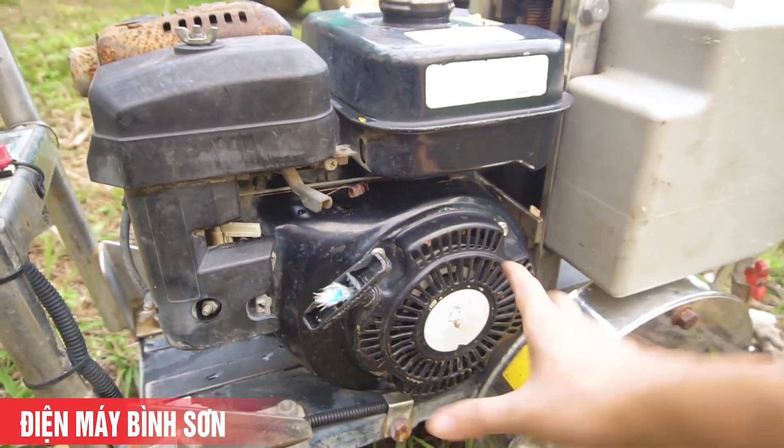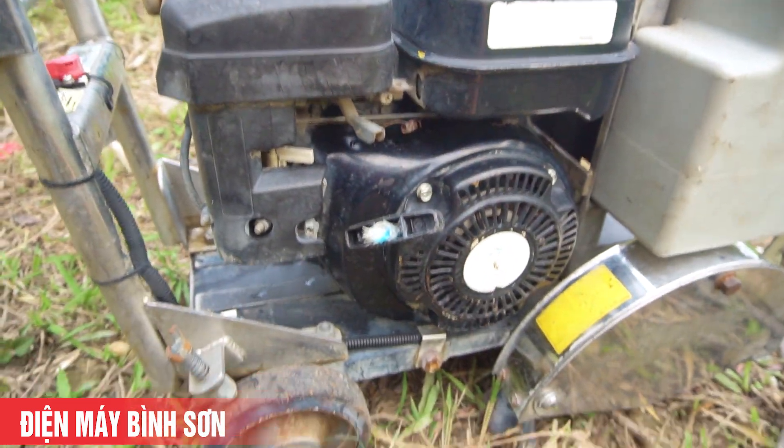Máy chạy siêu êm luôn - Subaru EX17, máy 5 mã lực, OHC, đời cao.